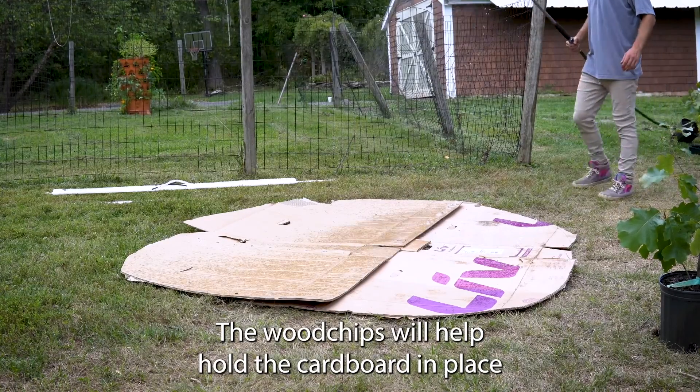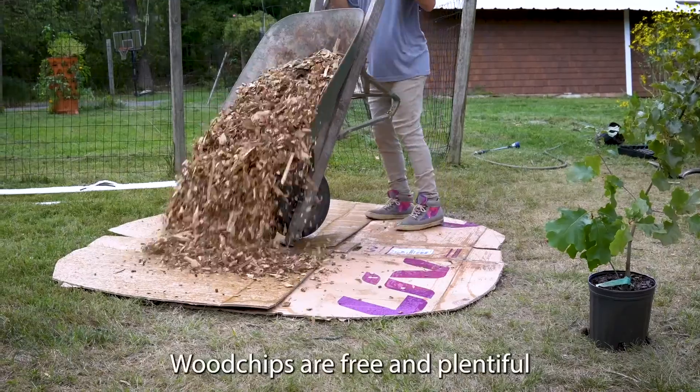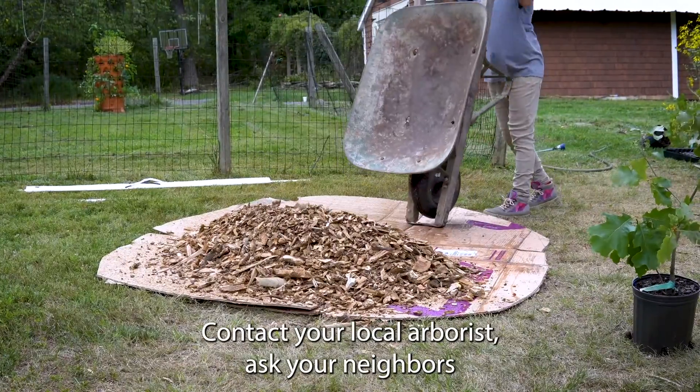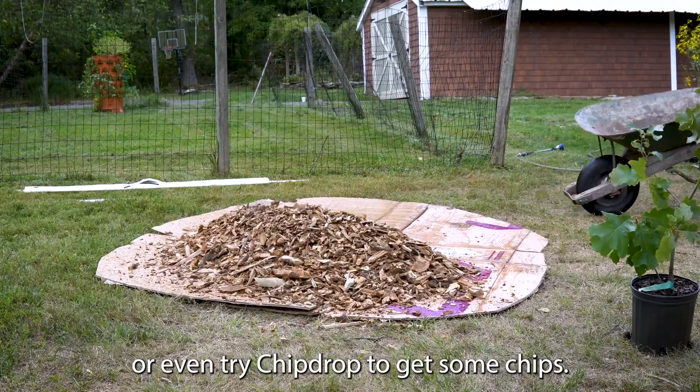The wood chips will help hold the cardboard in place and act as mulch as the cardboard decomposes. Wood chips are free and plentiful in our area, especially right now. Contact your local arborist, ask your neighbors, or even try Chip Drop to get some chips.